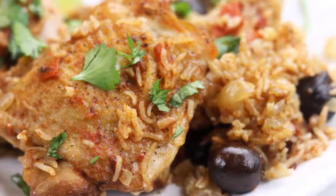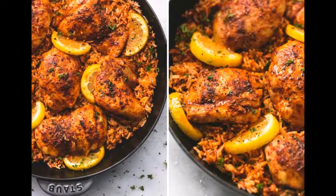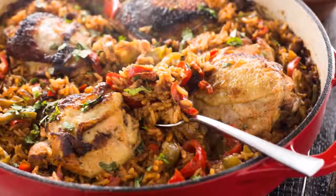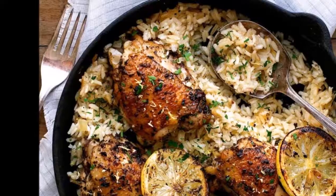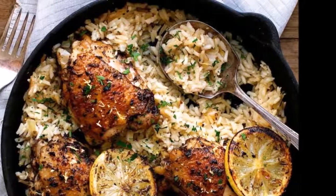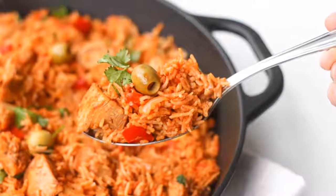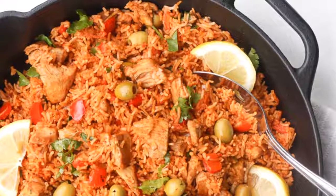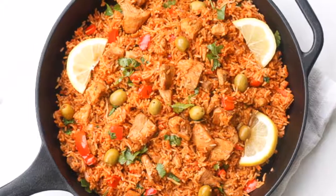no-cleanup weeknight meal. Ingredients: 1 tablespoon olive oil, 5 boneless skinless chicken thighs or 1 pound cut into 1 to 2 inch pieces, 1½ teaspoon salt, 1½ teaspoon ground black pepper, ½ medium onion diced, 1 red bell pepper diced, 2 cloves garlic minced or pressed, 1 cup long grain white rice rinsed, 1½ tablespoon paprika.